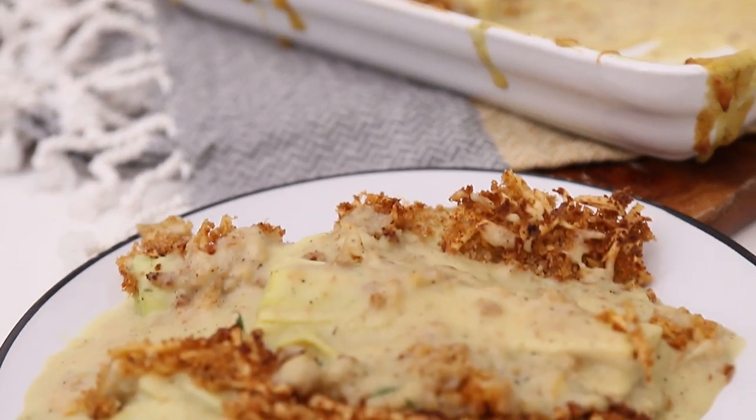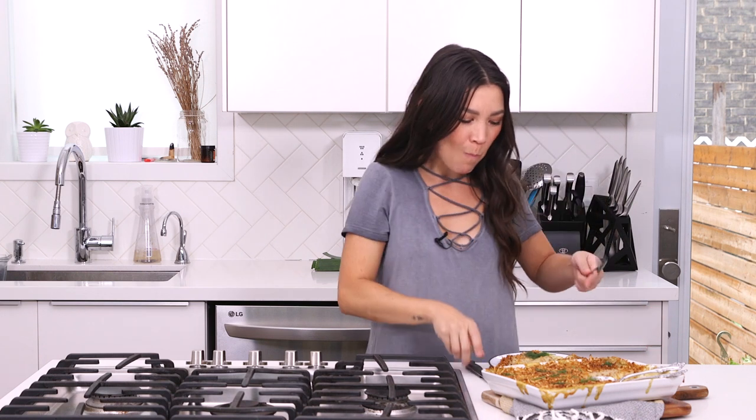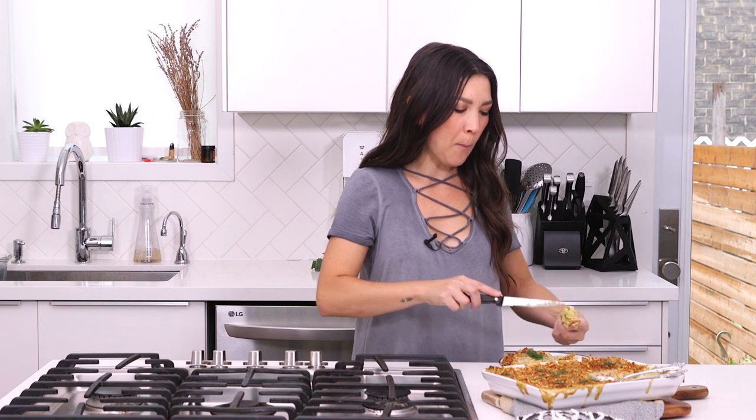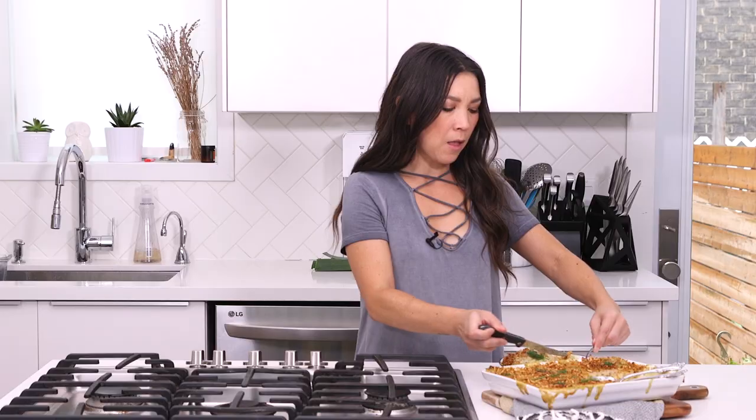Look at that vegan leek gratin! It's creamy, crispy, crunchy — it's a little leeky because I did scoop it up too soon. But if you just let it rest for about 10 minutes, it'll be nice and creamy and won't drip all over the place. I like it saucy. The leeks get soft, cooked, and tender but there's still a nice bite to them. That smoky cheese really is the perfect thing for this.